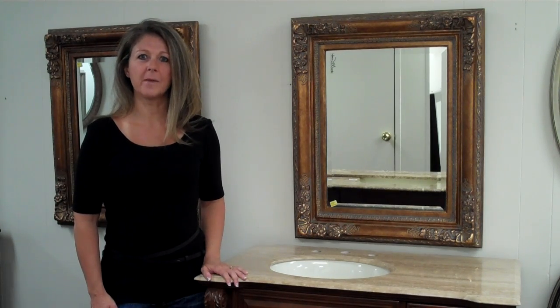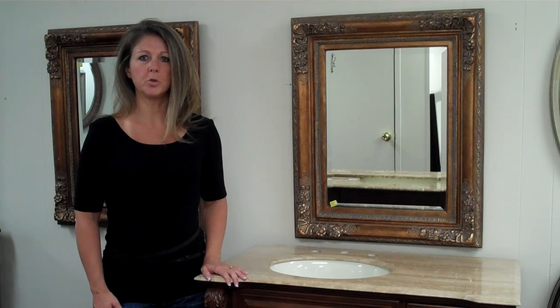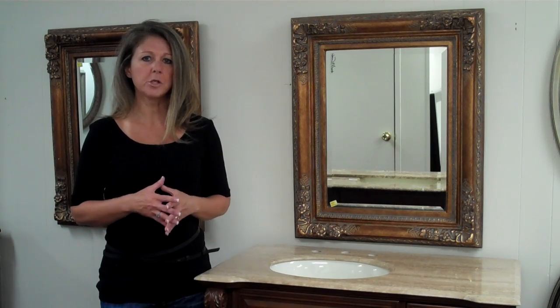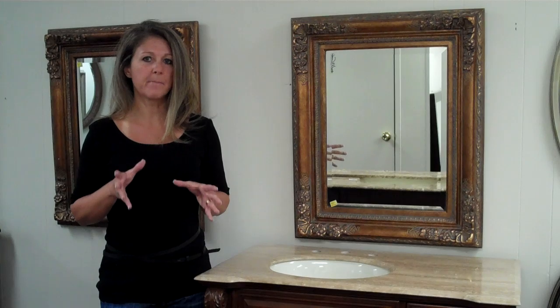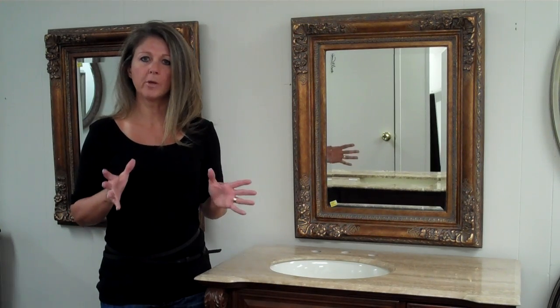Hi there, my name is Julia. I am with UniqueVanities.com and in today's video I wanted to give you a few pointers on how to choose the perfect size bathroom mirror to go along with your vanity. And just a couple of rules of thumb.